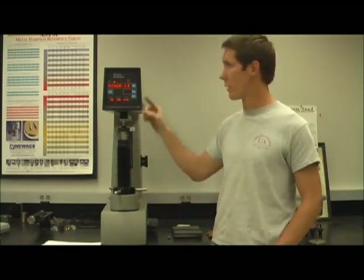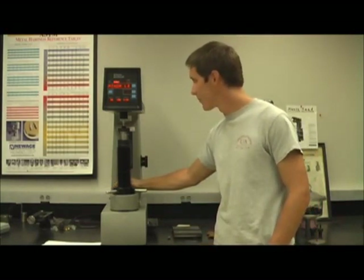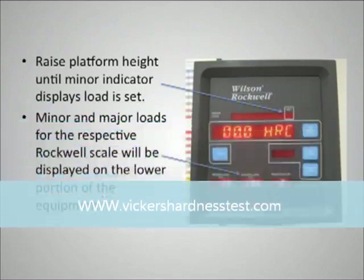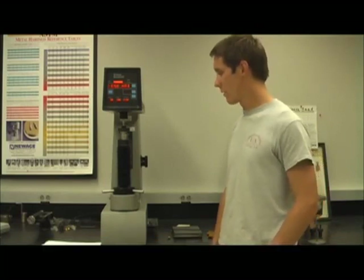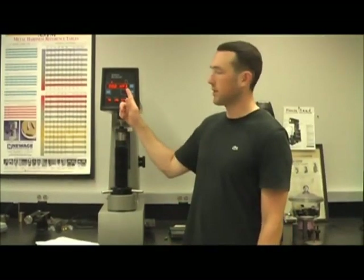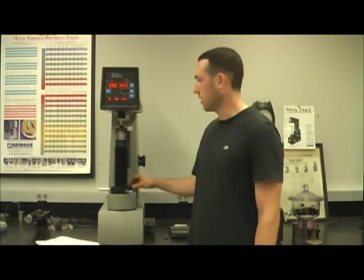The machine will indicate contact by displaying the minor load. The sample should then be raised slightly further until the proper height is indicated, and the test will then commence. The depth of the indentation is measured by the machine and will be displayed as the Rockwell hardness value. The higher the value given by the machine indicates a higher hardness value for the material.